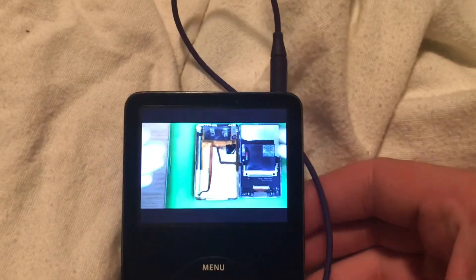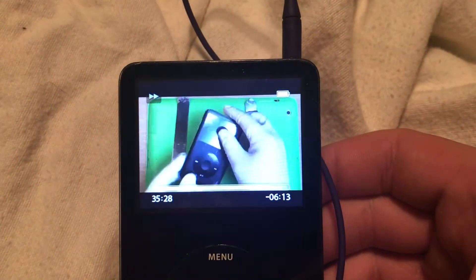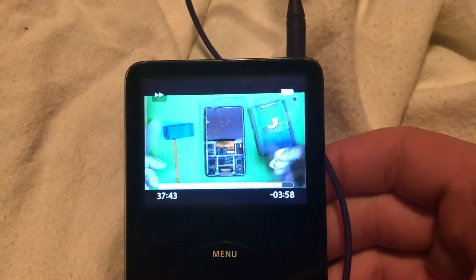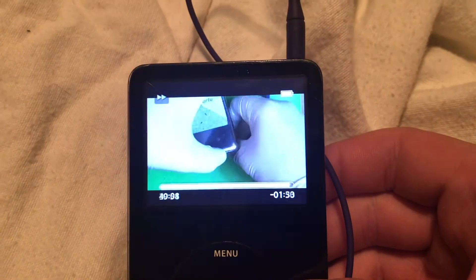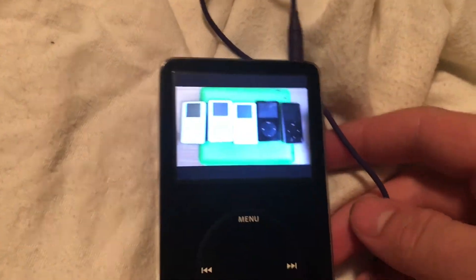256 gigs and a massive battery. I just wanted to be a point of first contact to give you the confidence to jump in there and do this.